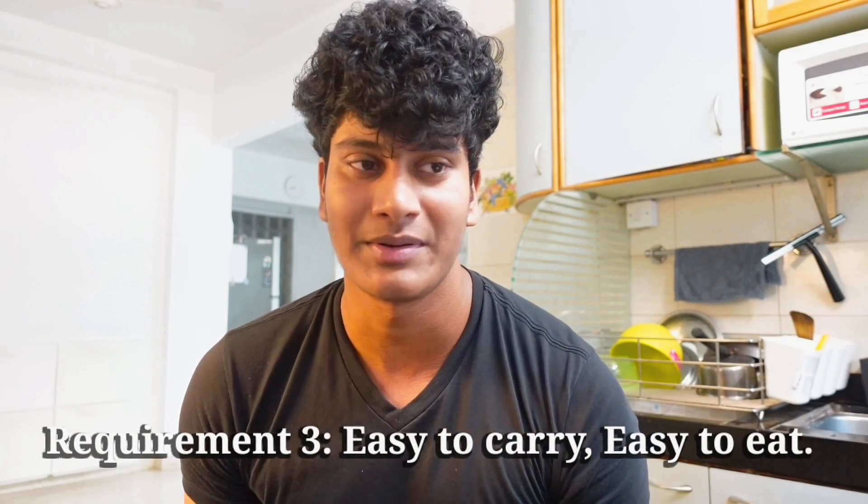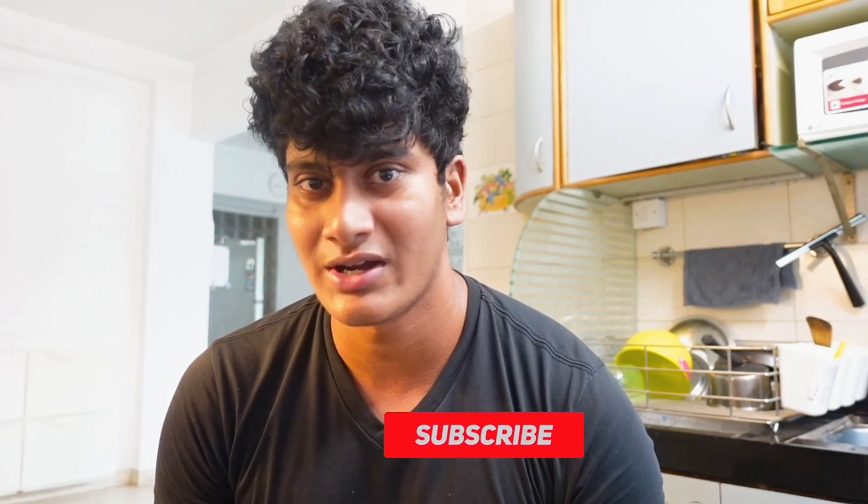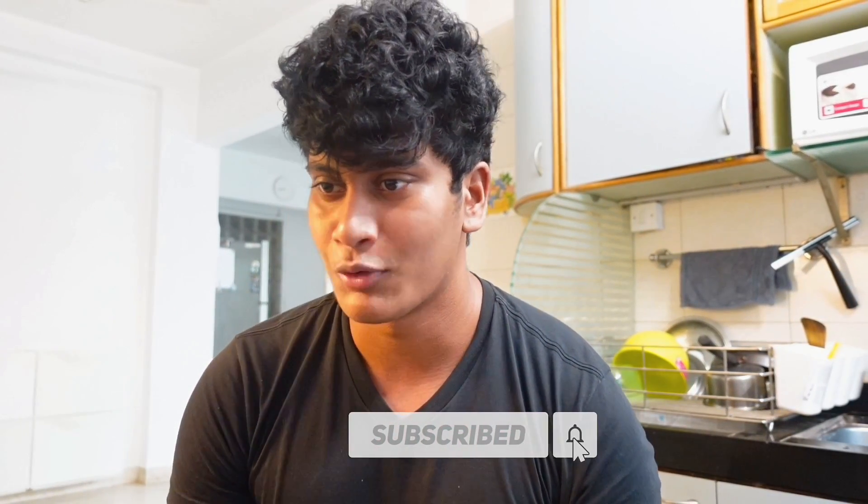The third requirement of a good recipe is: can you carry it? Can you eat it while traveling? Because many times in the office or college, especially during exams, you have to go out in a hurry and you don't have time to eat.